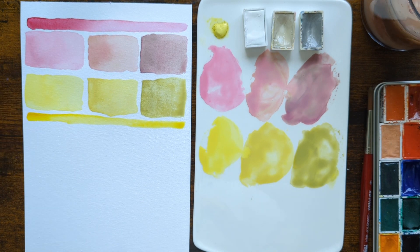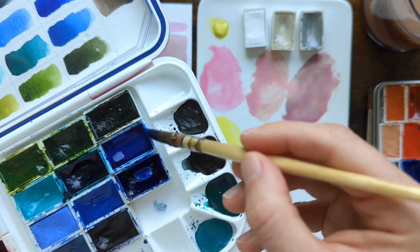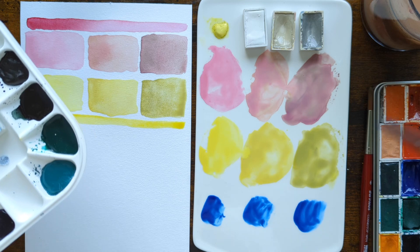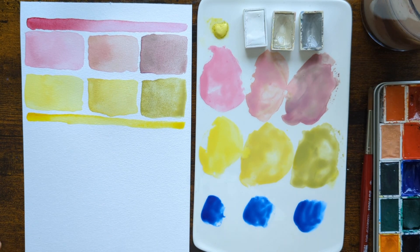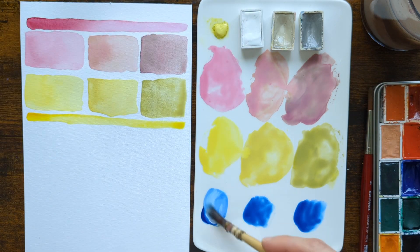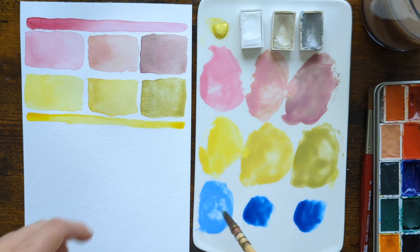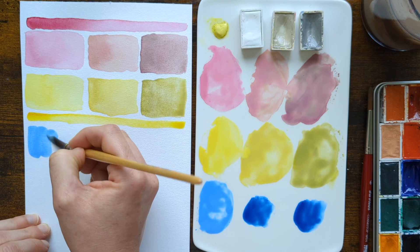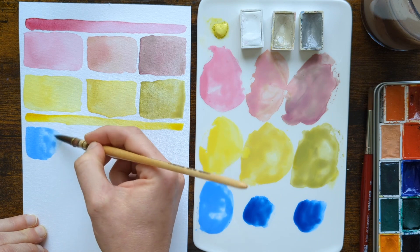For our primary triad I'm going to use phthalo blue red shade. I prefer a red shade to a green shade because I prefer warmer blues — it's a very vivid blue that mixes nice greens and also nice violets, which is very versatile. We're going to find out what it mixes with white, so let's see what pastel blues we can get. Mixing the titanium white first — it's a very, very strong colour, so I'm expecting a little resistance when it comes to making it a pastel tone. I can appreciate that this would be a lovely sky colour, for example.